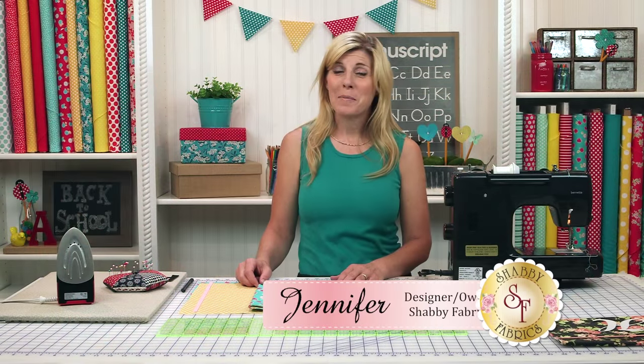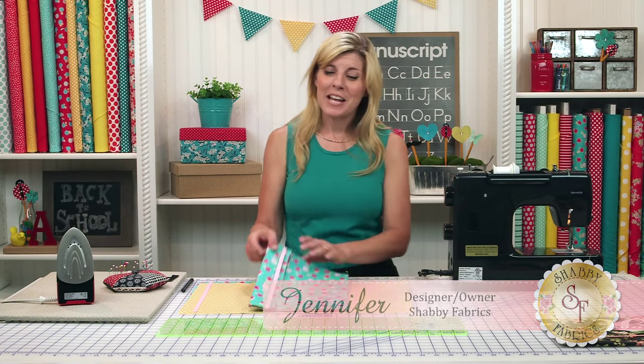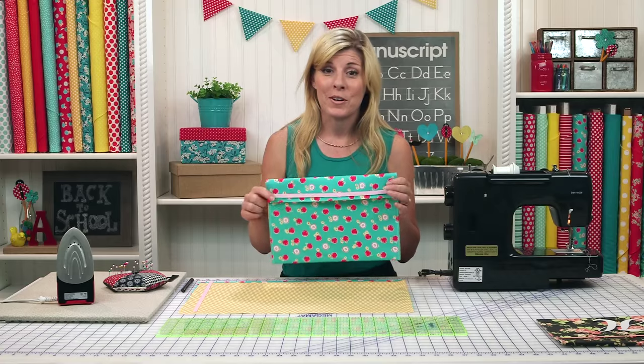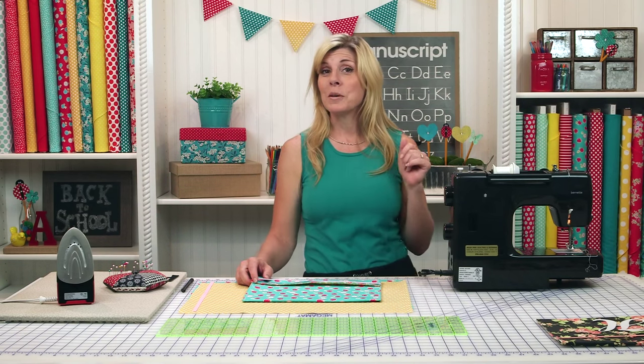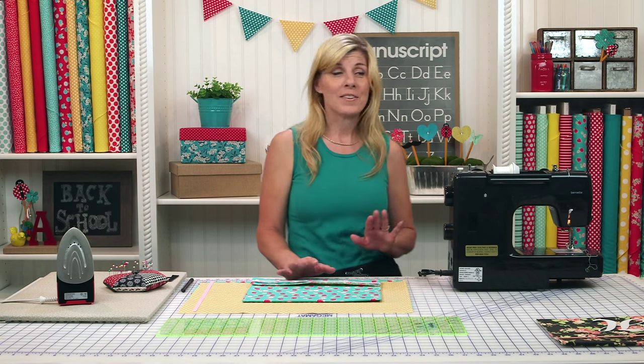Hi, I'm Jennifer from Shabby Fabrics. This is part one of our back to school series. Today I'll be showing you how to make a fabric folder using fat quarters. There are a couple of other projects behind me that will be in separate videos, so be sure to subscribe to our channel so that you won't miss a video ever.